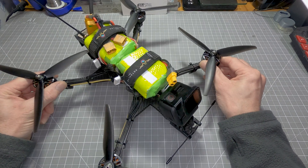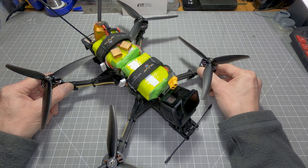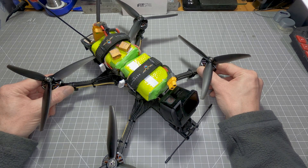That's enough about gear for now — let's get on to the long range footage and I'll do some more talking after the flight gets started.